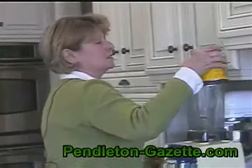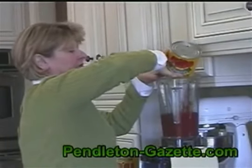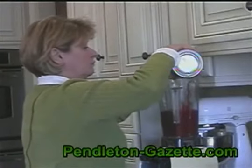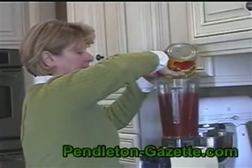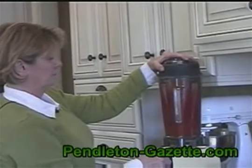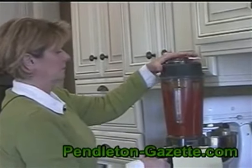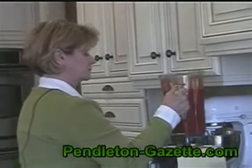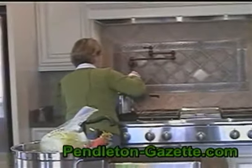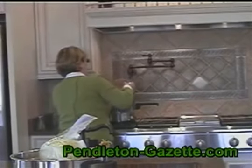I like to puree the tomatoes because Fred doesn't like chunks of tomatoes in his food. So I'll puree these and just make a nice sauce out of it. It still has all the flavor — it just takes a couple of seconds. We'll just pour this right into the broth.